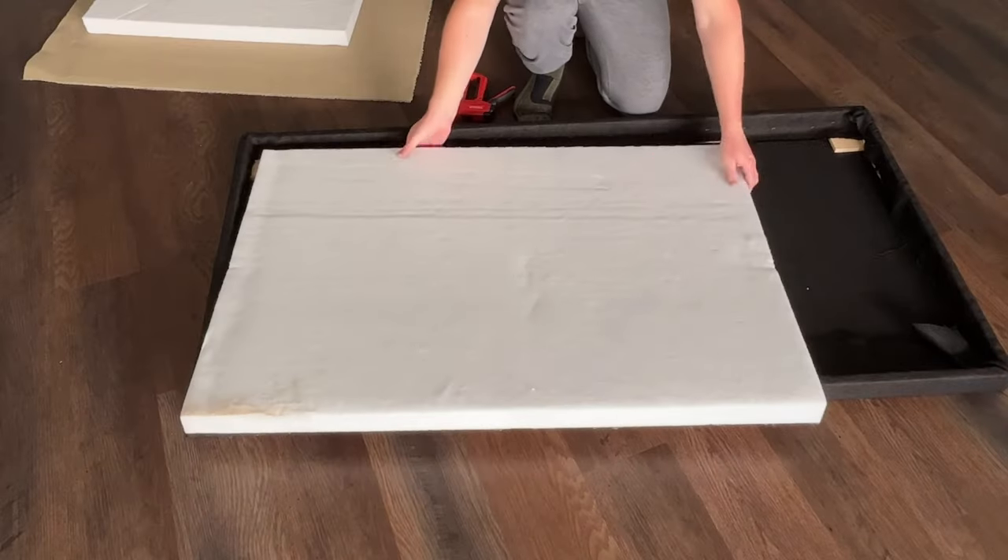Hey everyone, I just finished making a bunch of sound panels like these two behind me. If you've ever tried to record videos, voiceovers, or make music in a room that has a lot of echo, you know the pain it can cause and how bad it can make the video sound. If you don't want your audio to sound amateurish, getting rid of reverb or echo in the room is super important. You can do this by making some DIY sound absorbing panels.